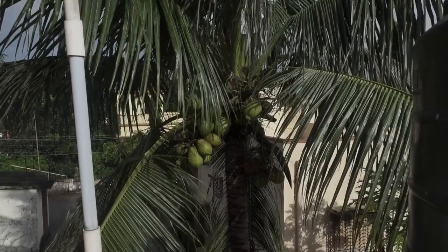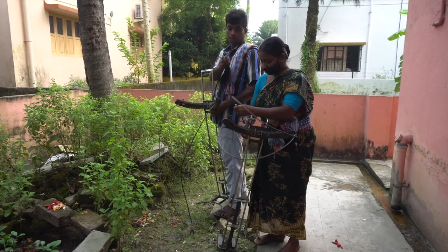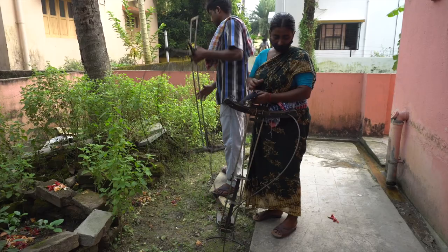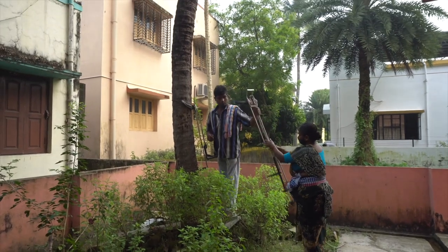After planting this coconut tree, though we didn't take much care of it, the tree gives us quite a lot of things — like keeping our house cool in the hot and humid summer days, providing shade, and of course the coconuts.